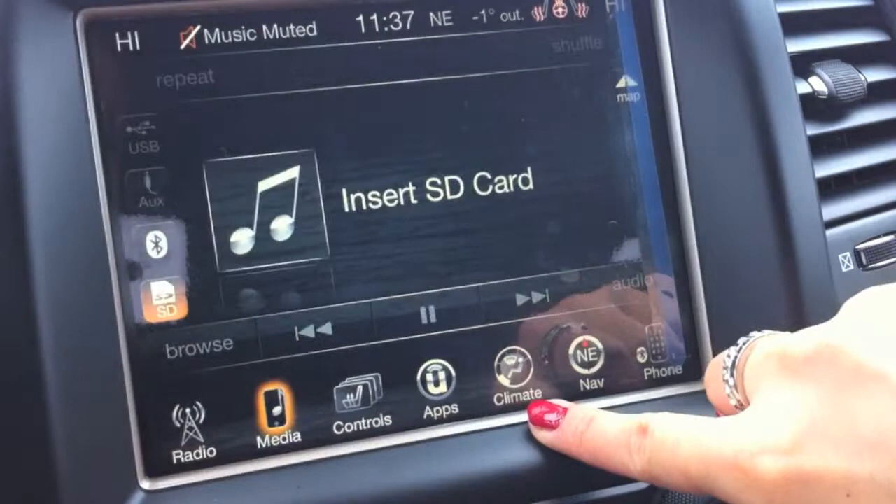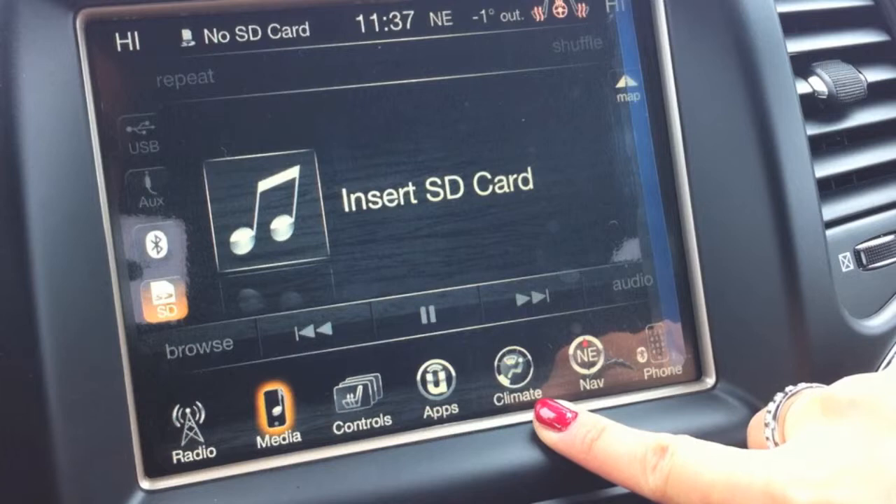You can listen to music on different sources such as USB, auxiliary, Bluetooth, or SD.